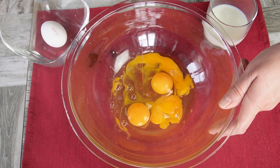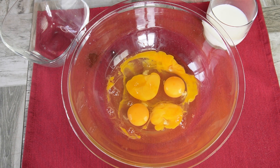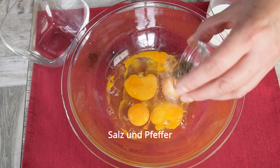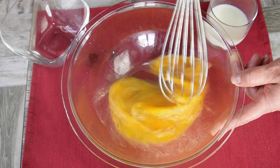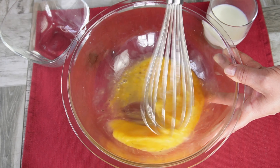Add the dough on the dough. Add 1 cup of flour and add 1 cup of flour. Mix it up like that.